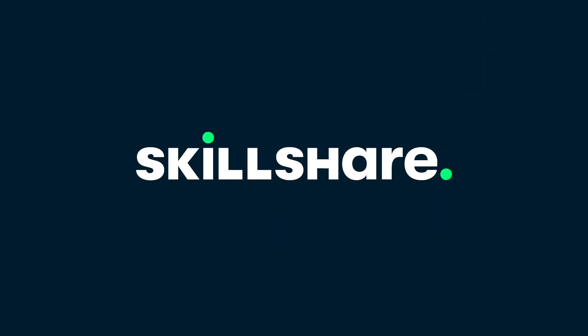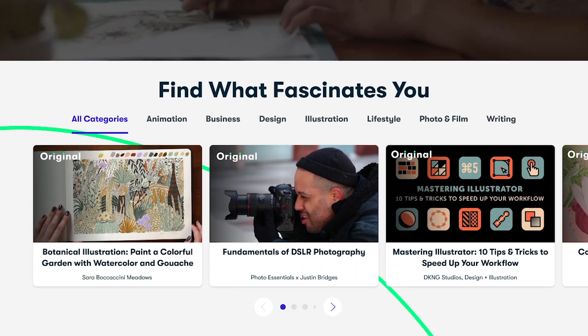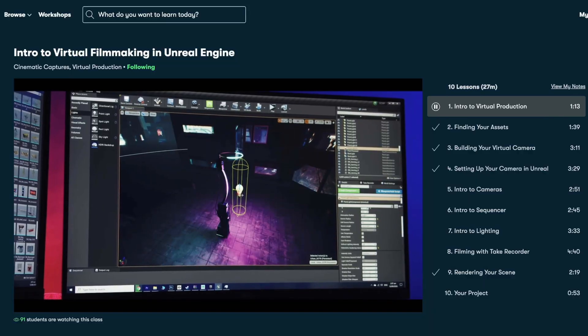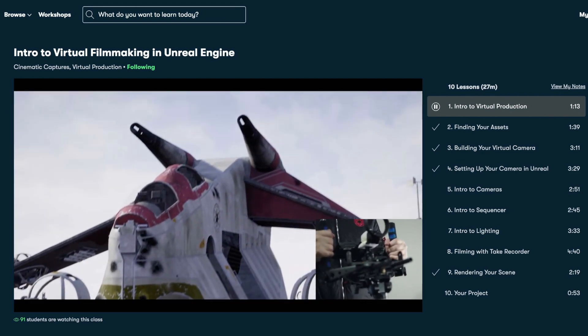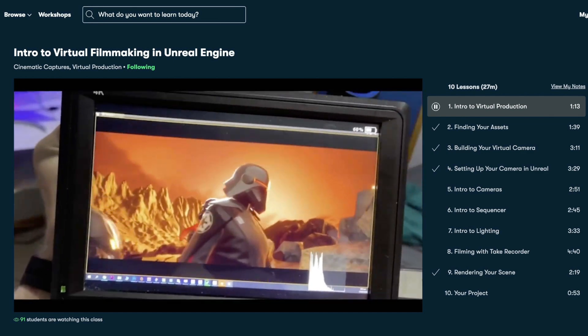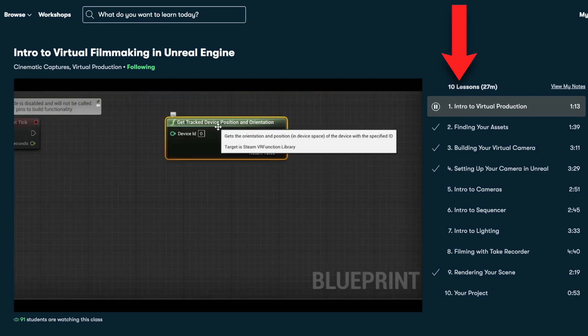Real quick, just wanted to thank Skillshare for sponsoring today's vlog. If you haven't already heard of them by now — you probably have — Skillshare is a very big online learning community with literally thousands of really inspiring classes for creative types, especially like us, and really for anyone honestly. All classes are broken up into really short lessons, so it's very accommodating.